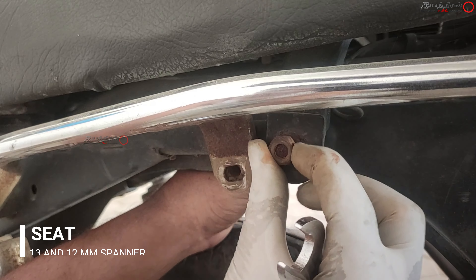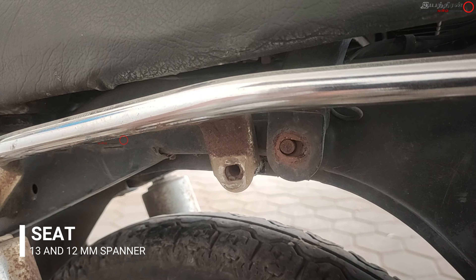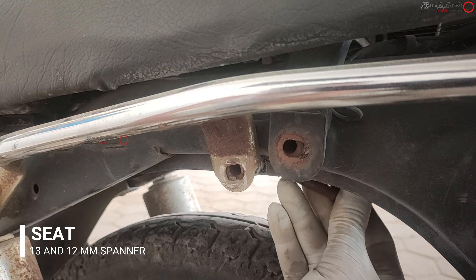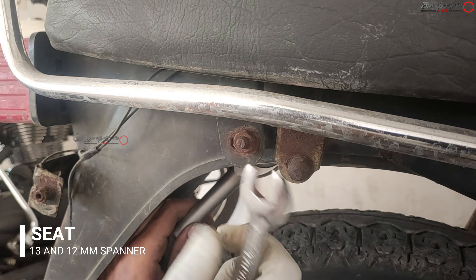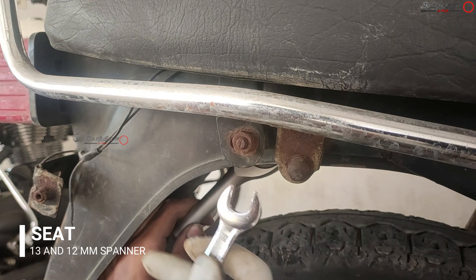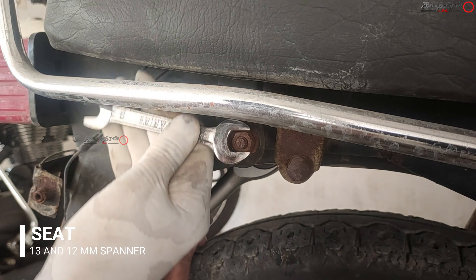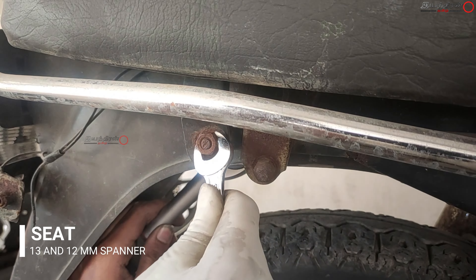The seat construction is: the front mounting bracket locks near the tank, and at the rear the bracket is fitted into an arch-like structure and mounted to the chassis unit. Likewise what we did on the LH side, we are doing the same to the RH side.